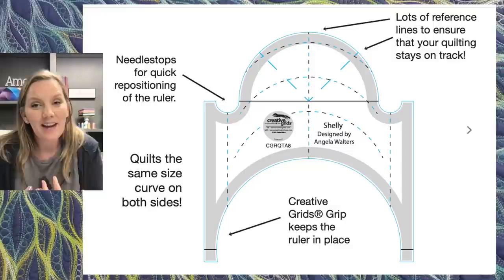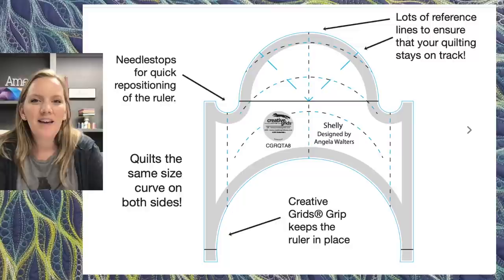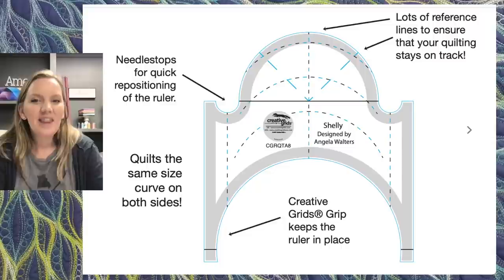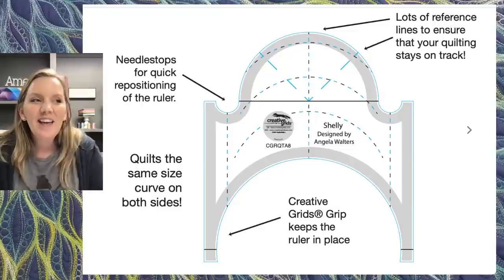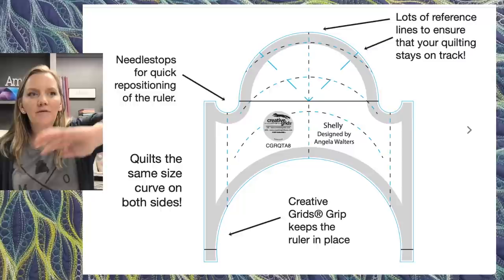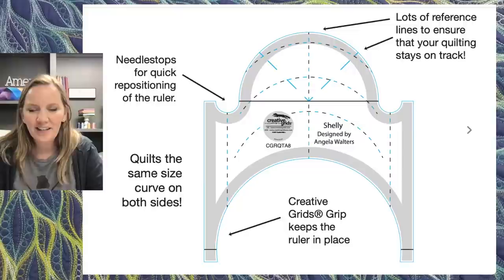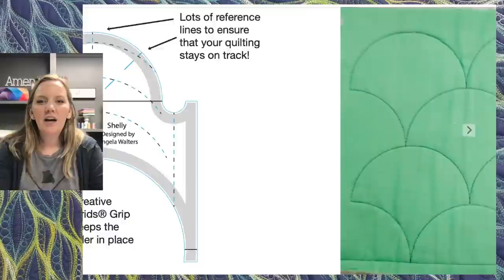One thing I love about the Shelly ruler: when I design rulers, I think about what I struggle with and how to make it easier. On the Shelly ruler, even though the top curve is smaller than the bottom, it actually creates the same size curve when you quilt it. That means I can work from both sides of the ruler without changing the position relative to my foot. One limitation of quilting with rulers on a long arm is that I can't easily change the orientation of my quilt. Being able to just whip the ruler around and do the same on the other side makes things so much easier.